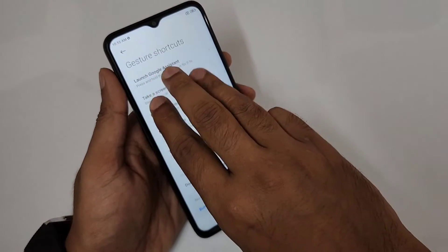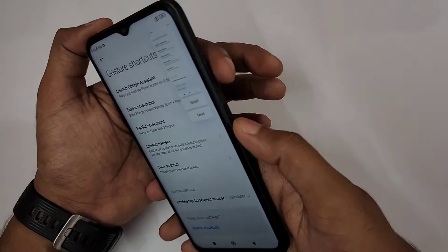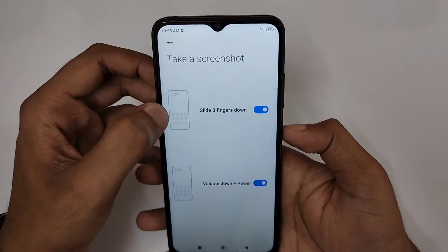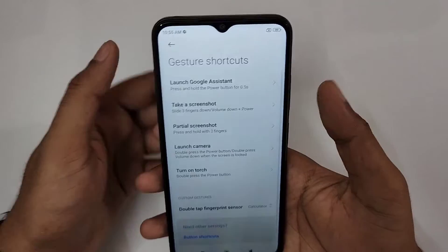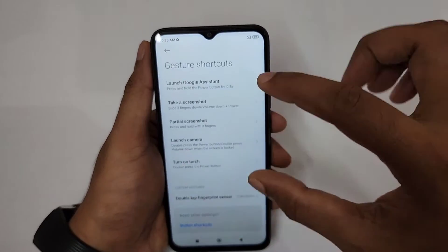For screenshots, a three-finger swipe takes a screenshot instantly. You can also use Volume Down plus Power button. Those are the two options for taking a screenshot.